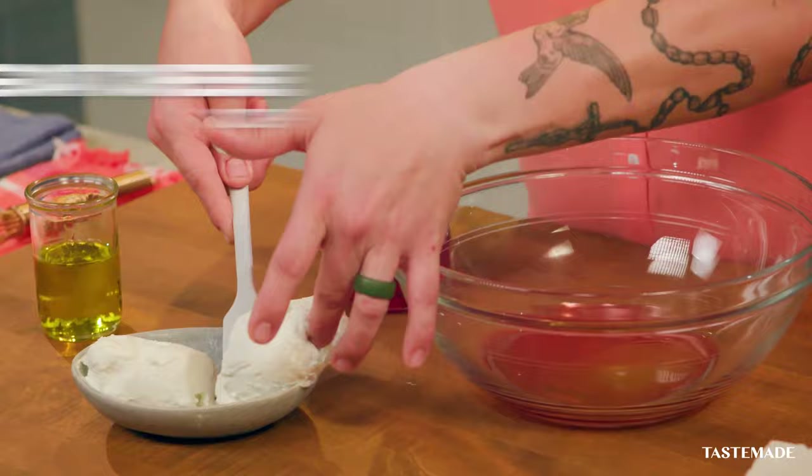I want to incorporate something different to a classic torta. We're combining traditional chorizo with a creamy Mediterranean spread that makes for a delicious cultural mashup.